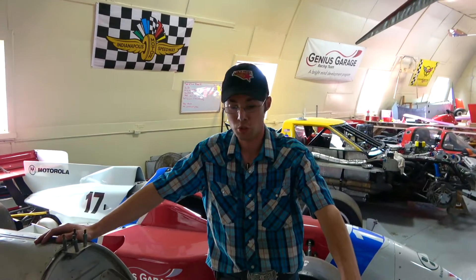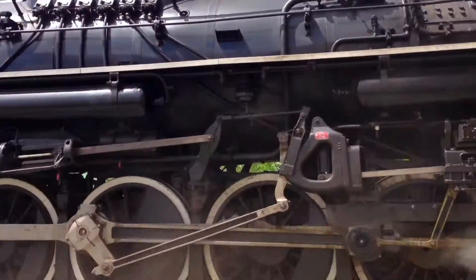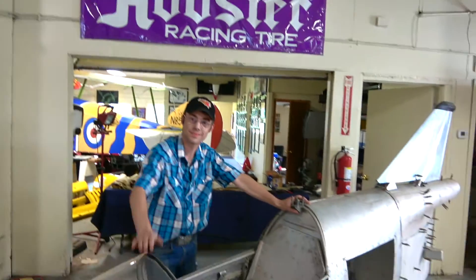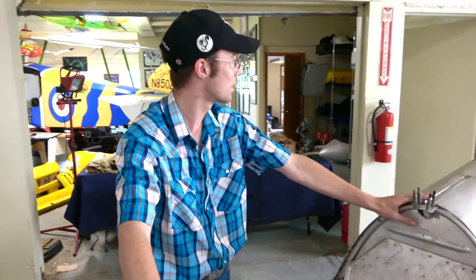It's always cool to just kind of go out there and do something completely different and see what you can learn. What's up guys, we're back with Hunter and his build of the BD-5 micro jet. What's going on? I'm just keep working on this BD-5 here. Tell us what you've done so far.